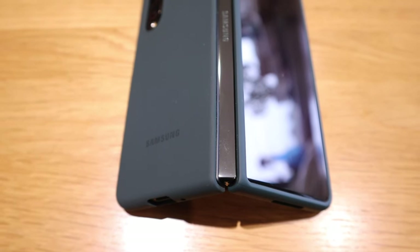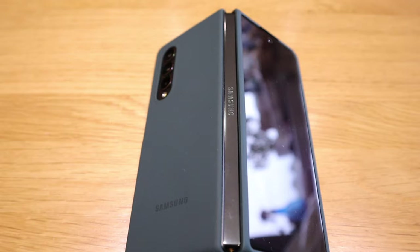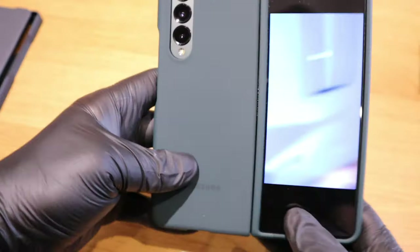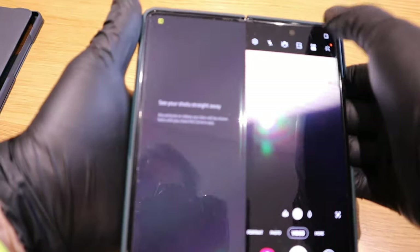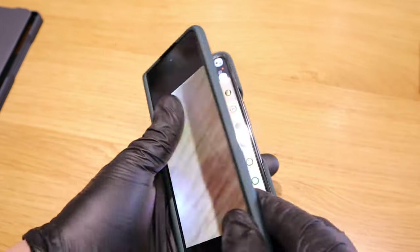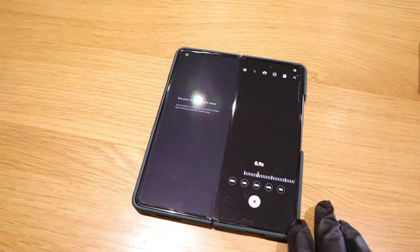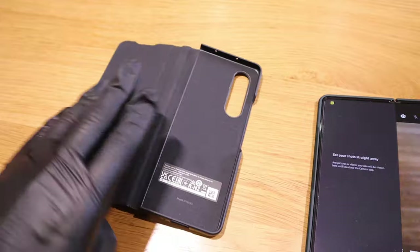Obviously if you want to take a selfie, all you need to do is press that and you can actually take a photo. And we can take a selfie — no problem with that. Lying it down, it's a bit wobbly but still it's better than the previous case.